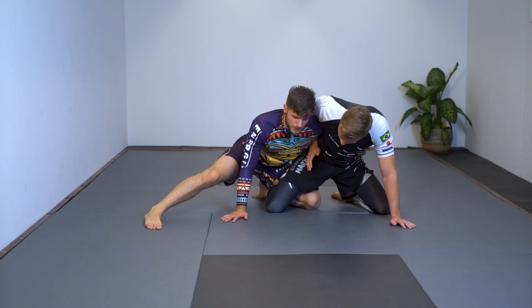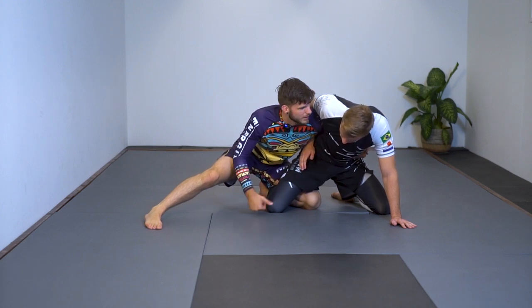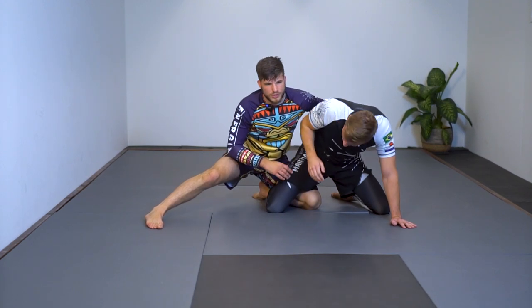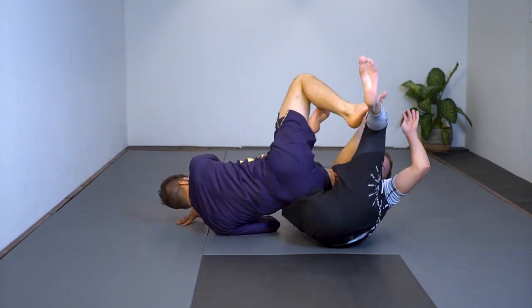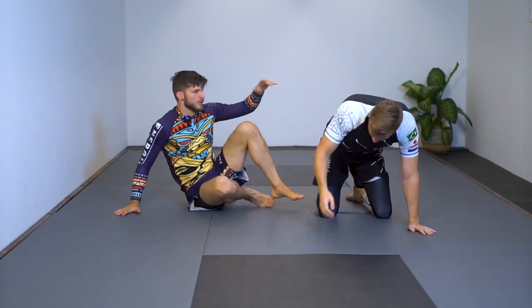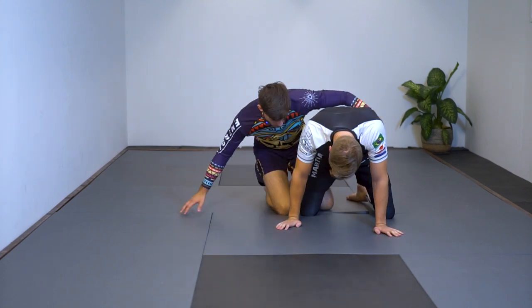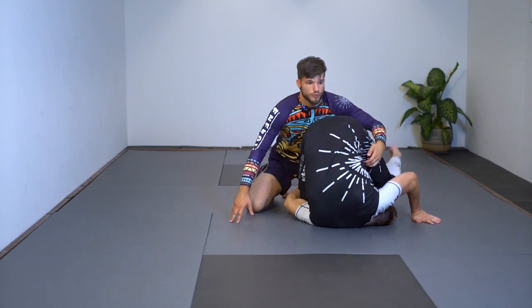He also has a rolling knee bar counter that happens when he lets go of the overhook — in that case I obviously want to go for the back, but if he's quick he'll dive under, roll, and catch me in a knee bar or heel hook. When I'm on the receiving end of the dog fight, I like to do it as well — roll to a saddle position and work from there — but it's pretty easy to prevent.